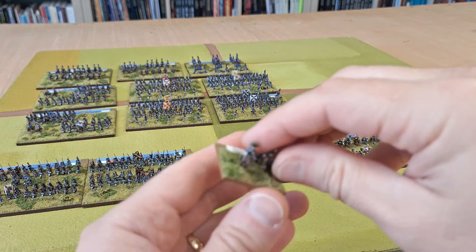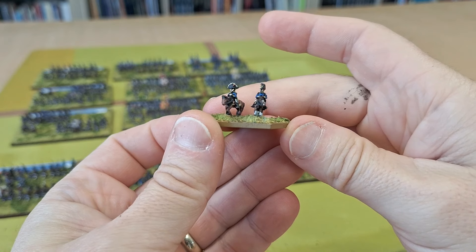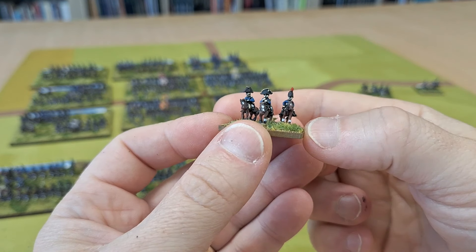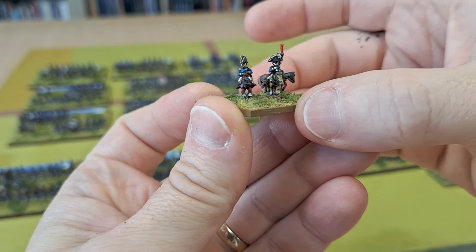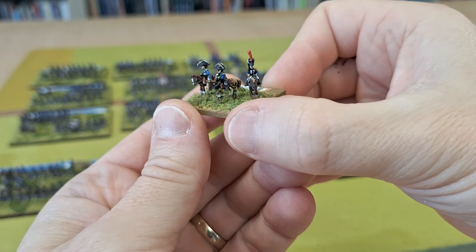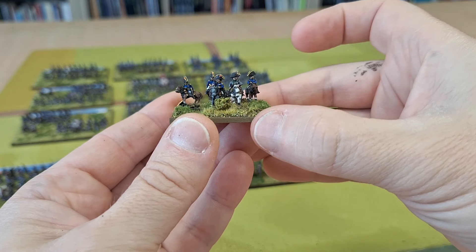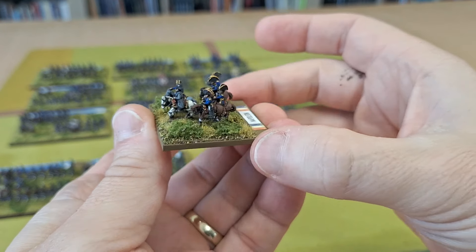I also did some commanders. There's Drouot, and then Marshall Lannes, and Davout - sorry about the paint, I've just been undercoating more stuff. And I did Napoleon himself - there's the man himself, with all these little staff officers hanging about at the back. They turned out quite nice.